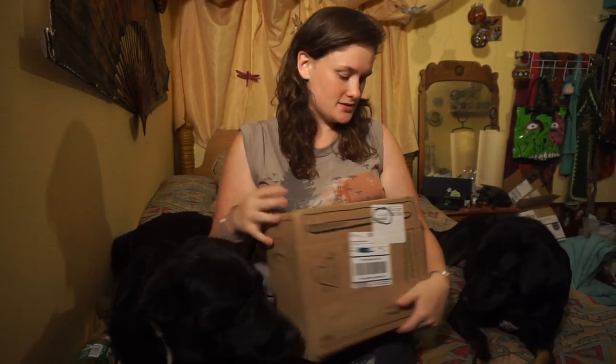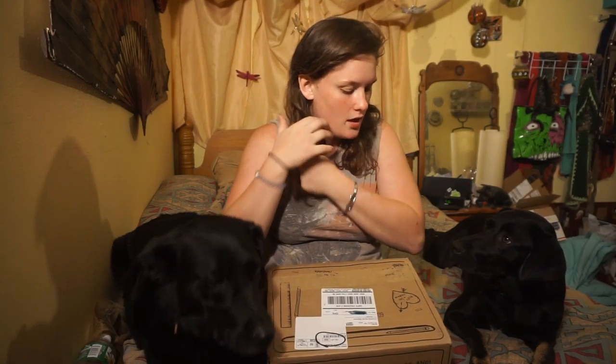Hi guys! I have September's BarkBox and I got it today and I haven't peeked yet, so we're going to be seeing it together. It's going to be great! Real quick, BarkBox is a monthly subscription service for dogs, and if you use my promo code below you can get a percentage off. And let's get down to it.